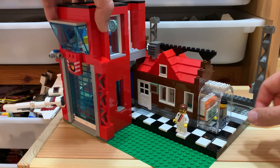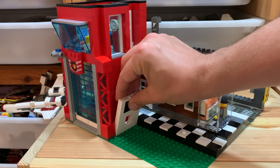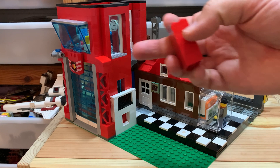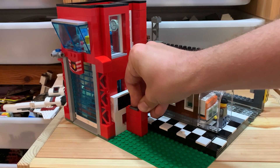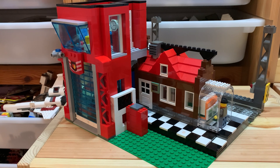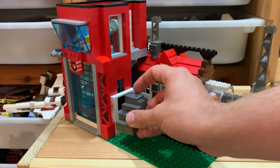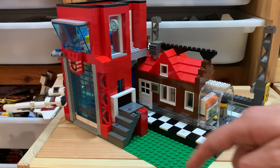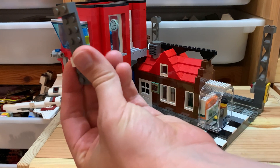Let's spin this around a bit and remove the old piece and put in this one here to fill that gap. I'm gonna work with some red bricks because I have a lot of those two-by-fours. Down here the custom staircase is gonna go in dark gray and be made out of slopes and tiles and jumpers.